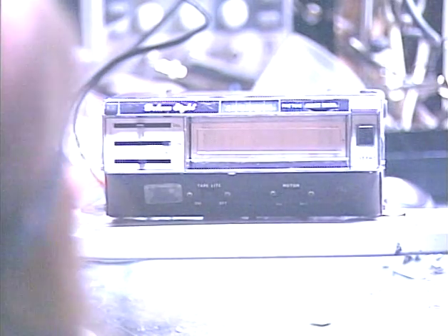Hello again, guys. It's Barry with Barry's 8-Track and Classic Car Radio Repair. And today's demonstration is going to be on a unit called a Deluxe 8.